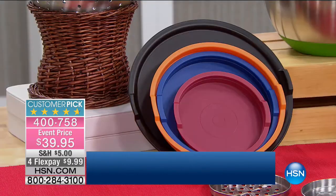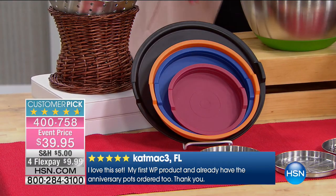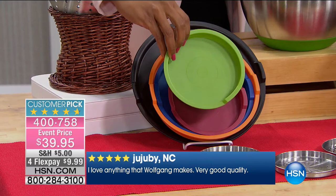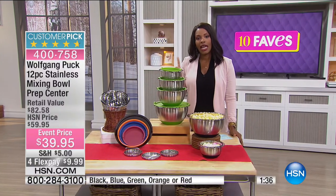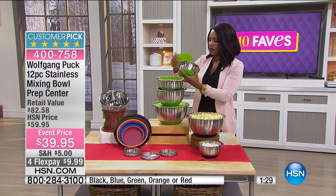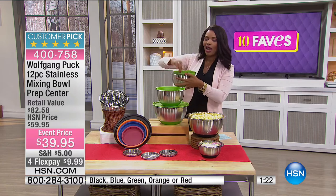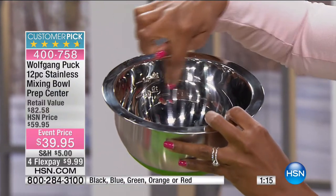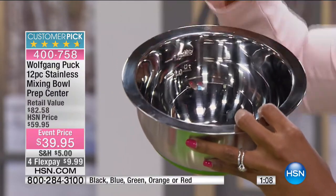It comes in green, black, blue, orange, or red — you decide which is right for your kitchen decor. Many of us might just have one mixing bowl and use other bowls that don't have measurements. This one has measurements on the inside — I'll pull this open. The lids are tight-fitting but you're not going to break your nails — you just ease those off. All the larger ones have measurements on the inside.